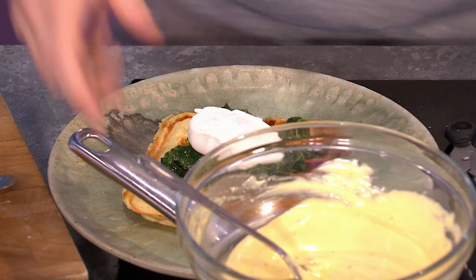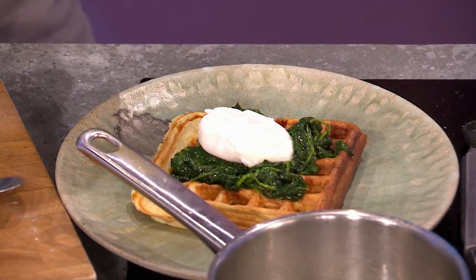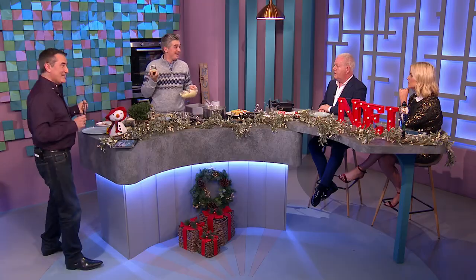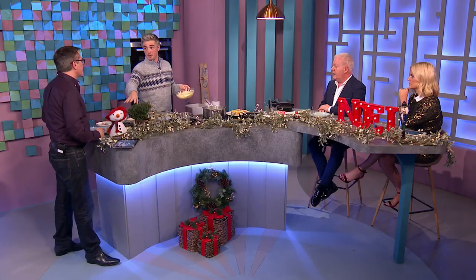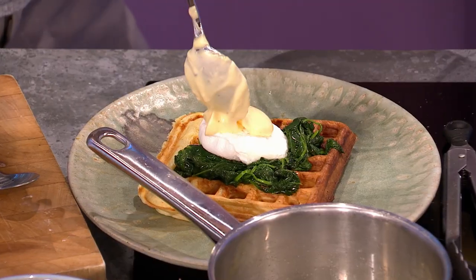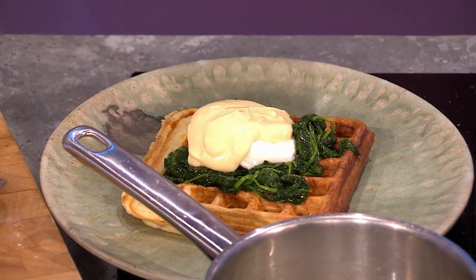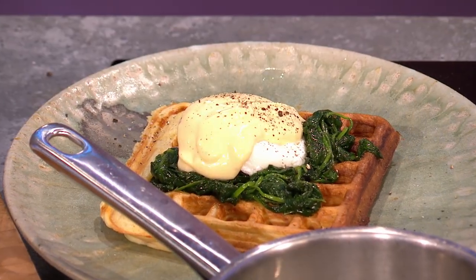The finishing touch — the pièce de résistance — is a little bit of hollandaise sauce. You can make this if you want — eggs and butter — or you can just buy a jar. Make it easy for yourself, it's Christmas! Sometimes it's a bit boring, so spike it with some lemon juice and a bit of tarragon, which is absolutely gorgeous. Season with salt and pepper, and hollandaise over the top. Poached eggs, spinach — gorgeous things happening here.